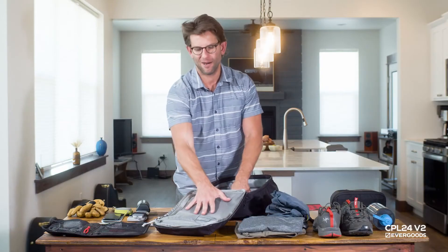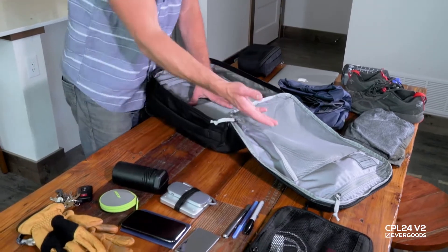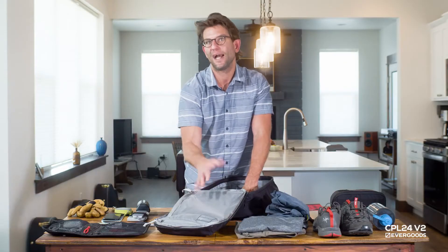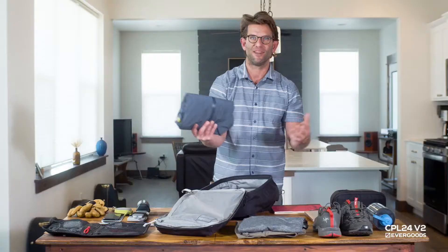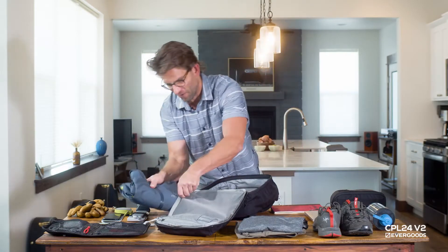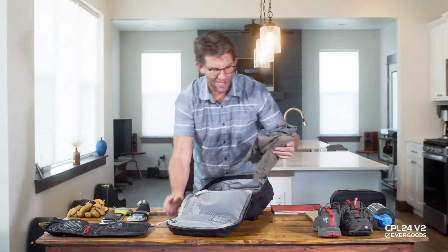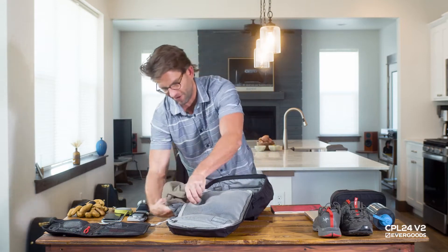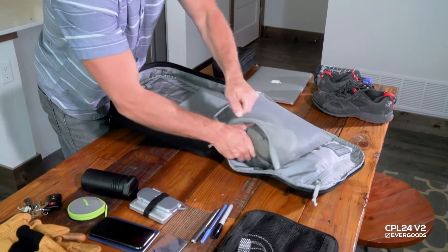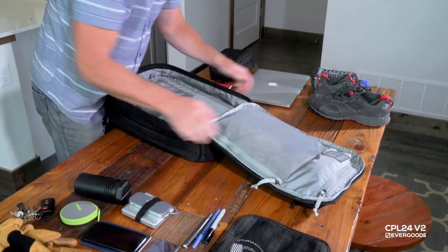In this mesh pocket here that again has its dedicated volume, I use it essentially like a built-in packing cube on this bag. Here in Montana I have a rain jacket — it snows in June sometimes — so we're going to put in a rain jacket. And then I like to hit the gym after work, so I'm going to have gym shorts and a gym shirt also. Just go right in here and zip that shut and flatten that out.